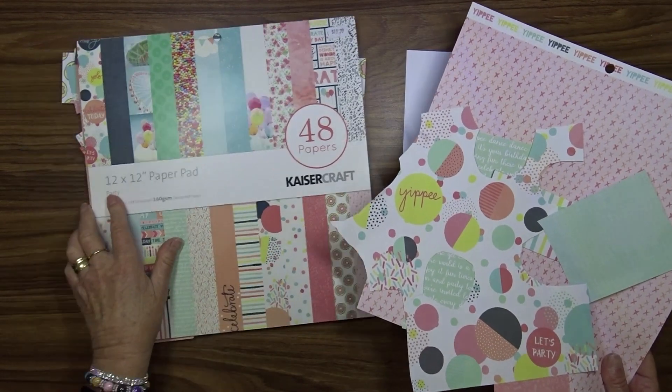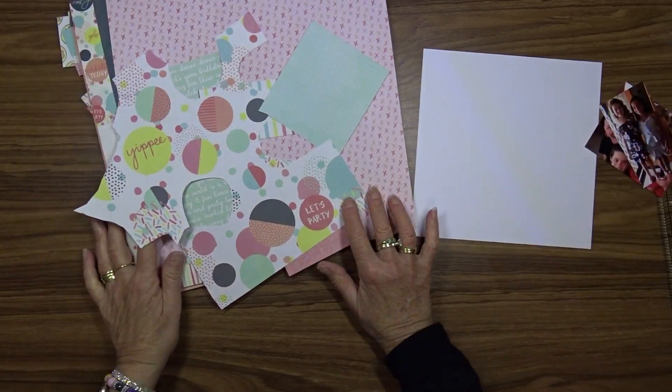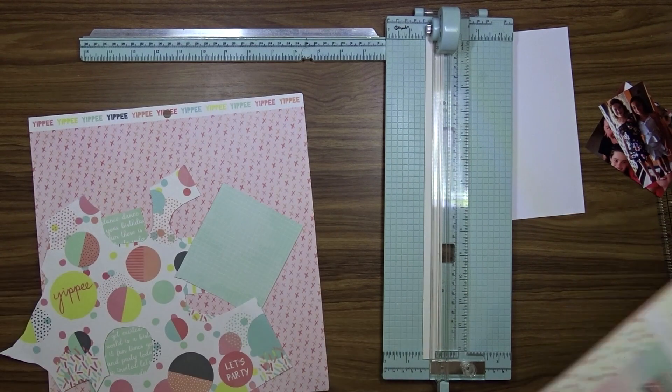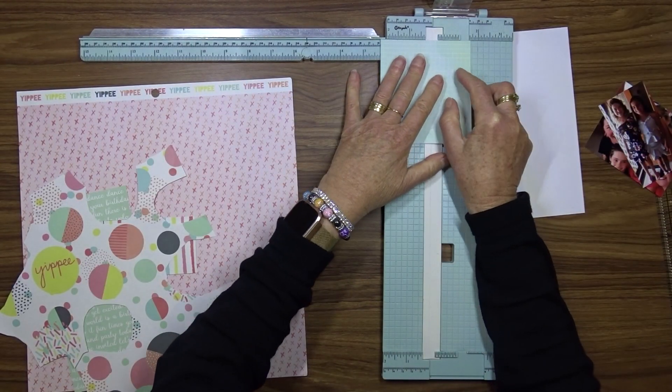I'm using this Kasercraft paper pad called Party. It's the paper that I've been using all the way through the album so it coordinates together.